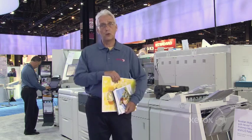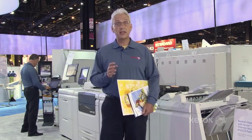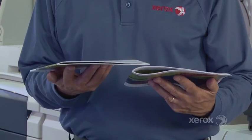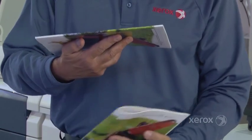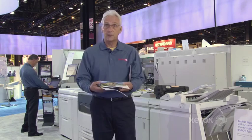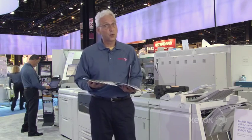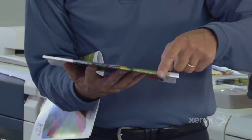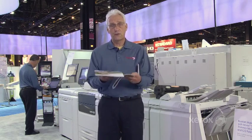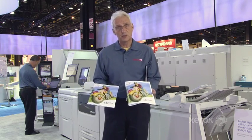Also at the show, we're just announcing a full bleed or three-sided trim document. Let me show you a little bit about that. What we have is you can have a booklet maker on your J75. Here's an example of a typical booklet maker — you'll notice the little bend on there, maybe some feathered edges here at the front. What we have is the square fold trim booklet maker, which gives you a square fold that looks very much like a perfect bound book. It will also trim the front of the book, making a very impressive booklet.